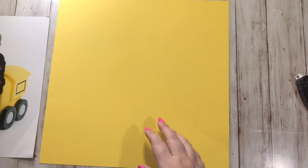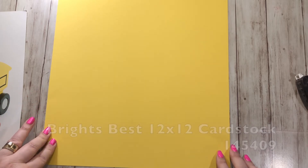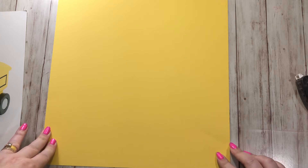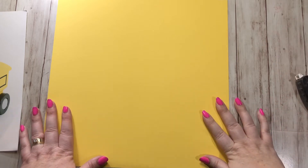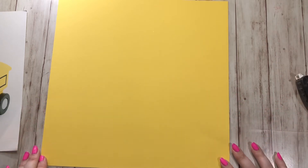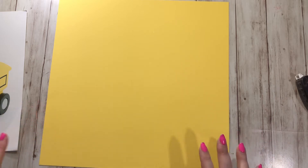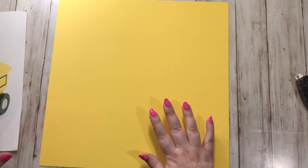I'm starting with a piece of 12 by 12 Daffodil Delight paper. This comes in the Brights Best, and right now through May 31st 2018 you get this paper in the Brights Best, but starting June 1st you can get all of the Brights in 12 by 12. I'm excited about that, but right now we only have three colors and Daffodil Delight is one of them.